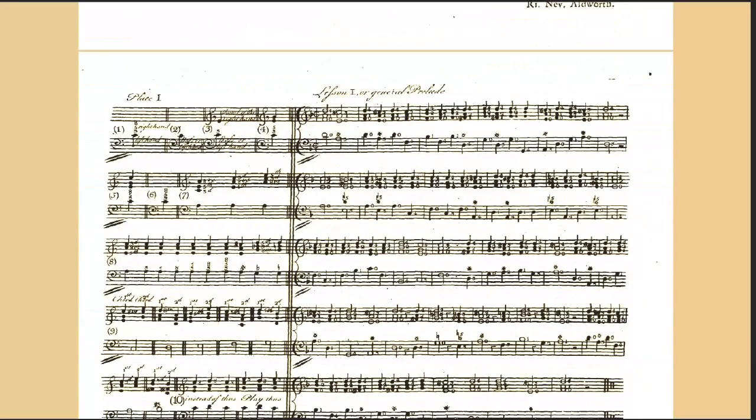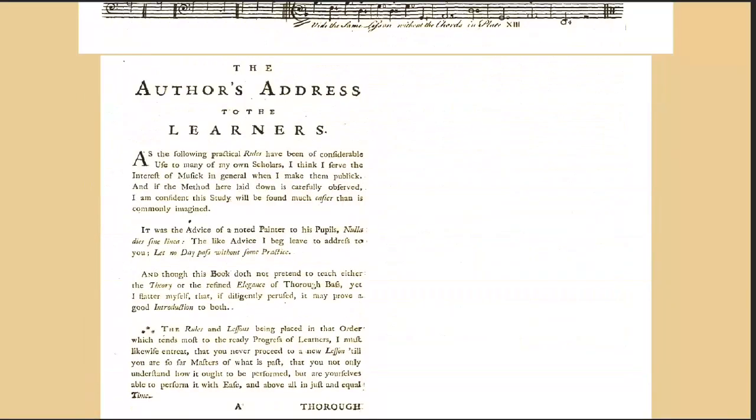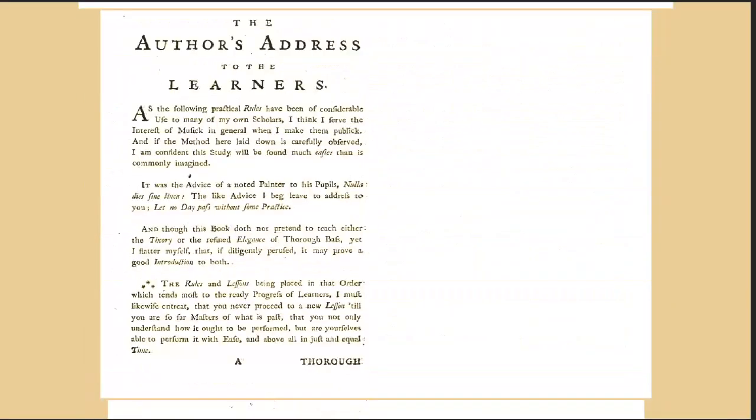And then the entry in the Oxford Companion continues. So good a property was a standard book on the subject in those days that the publishers of that Pasquali — the brothers Thompson of St. Paul's churchyard in London — said that it was the foundation of their fortune.